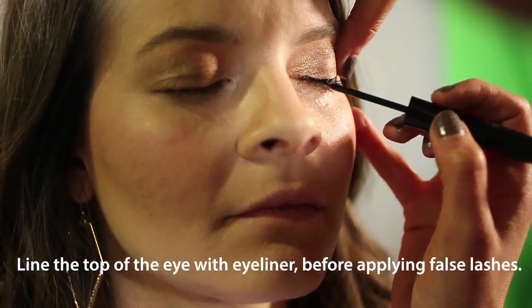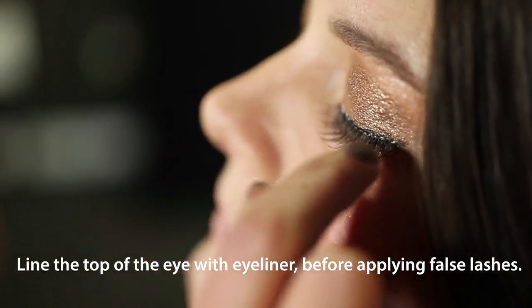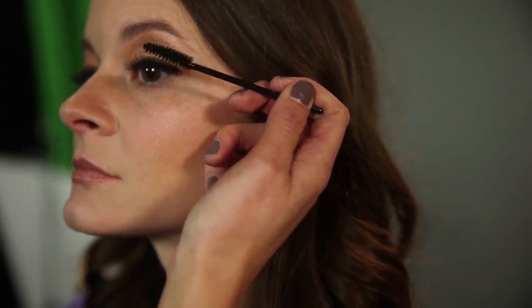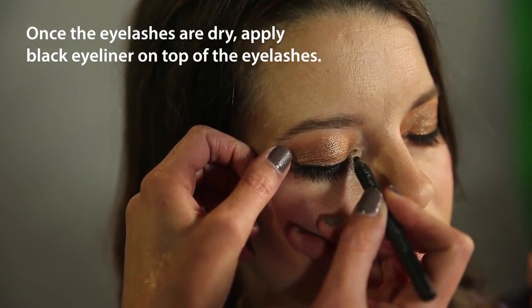Next, I'm going to use a black liquid eyeliner first, then put on the eyelashes. Once the eyelashes are dry, I'll do the mascara, then go back over it and do another layer of eyeliner. That makes it look a little more natural.